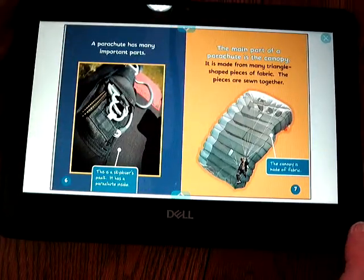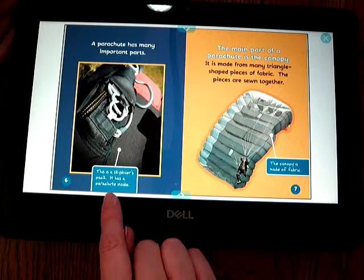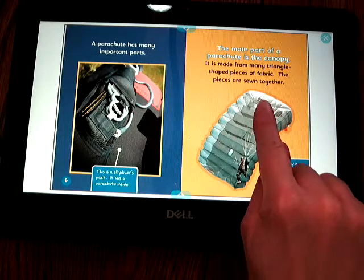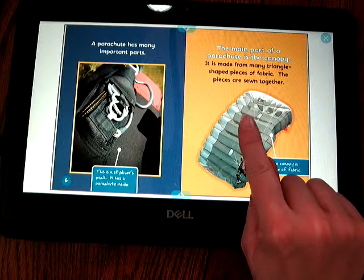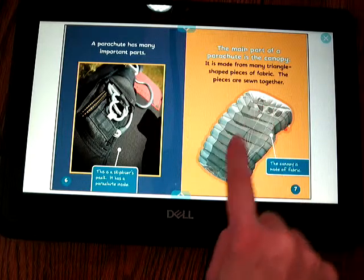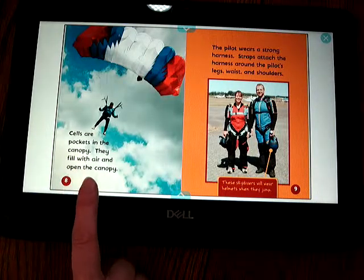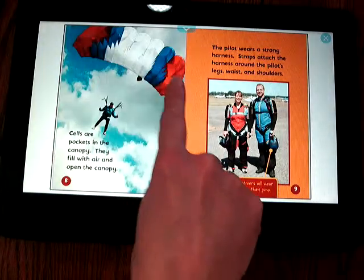A parachute has many parts. This is a skydiver's pack — it has a parachute inside. The main part of a parachute is the canopy. It is made from many triangle-shaped pieces of fabric that are sewn together. The canopy is made of fabric. Cells are pockets in the canopy; they fill with air and open the canopy.